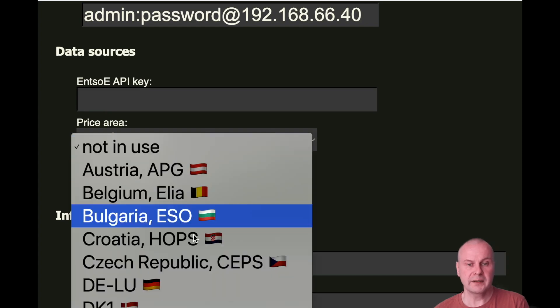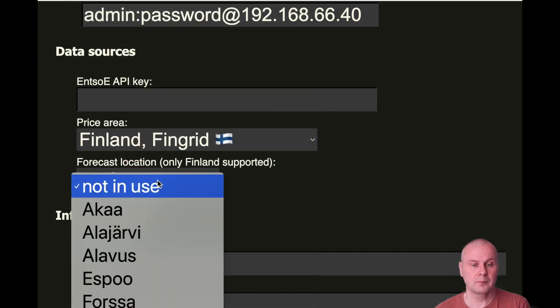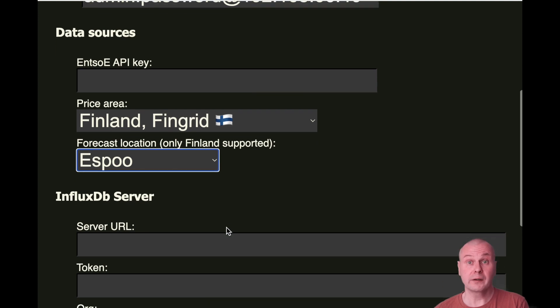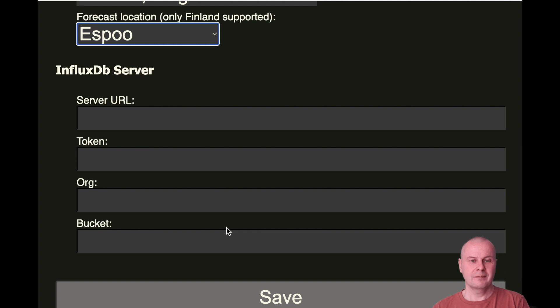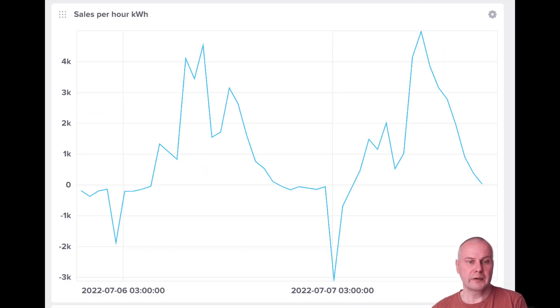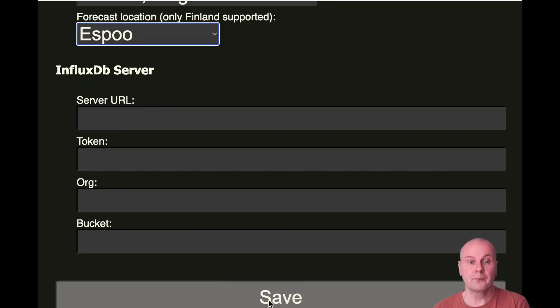Select your price area from the list — some European countries are divided into multiple price areas. The solar power forecast is currently working only in Finland; select the nearest location for the forecast. InfluxDB is a database for reporting and analysis. The easiest way to start with InfluxDB is a free service account on InfluxData. But you don't need it to control your loads, so you can leave this section empty for now. This part of the system is still under development.